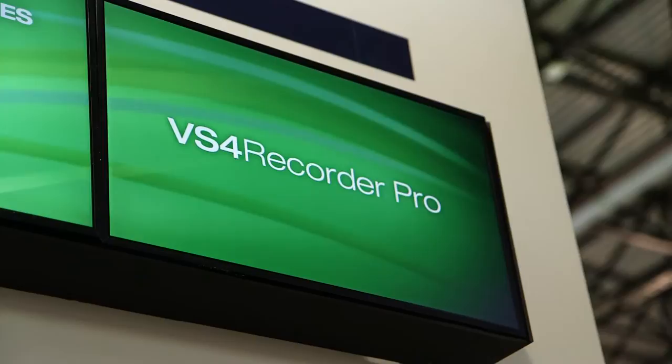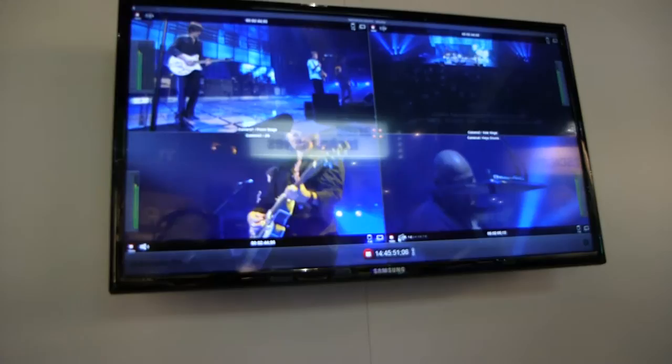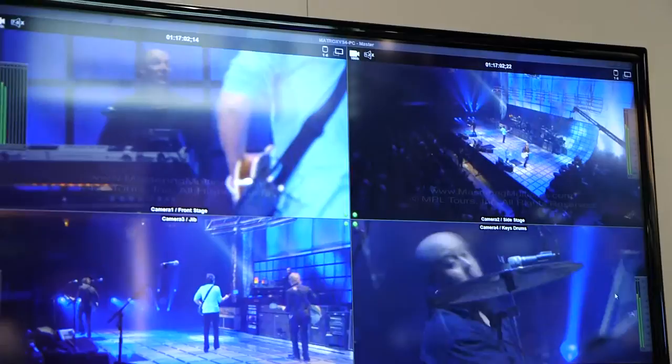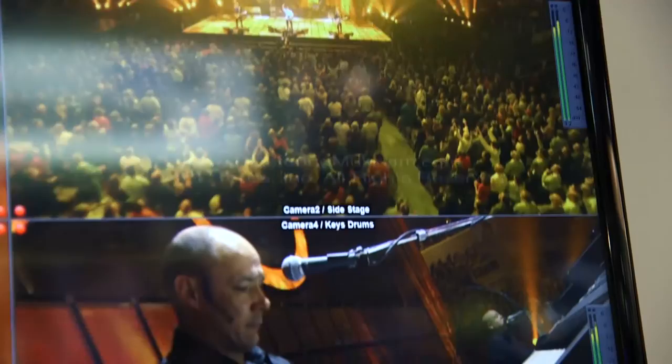I'd also like to speak about an interesting product we're selling now called VS4 Recorder Pro, targeting multi-channel, frame-accurate recording for live productions and multi-camera productions. The VS4 Recorder Pro is an I/O card that has four SDI inputs. These inputs — which can be non-genlocked SDI sources — all come into the device, and we record each one of those inputs frame accurately. We have an easy-to-use quad-split user interface for control of the cameras independently or together in a multi-camera shoot, where you can add event markers and other types of metadata such as timecode.